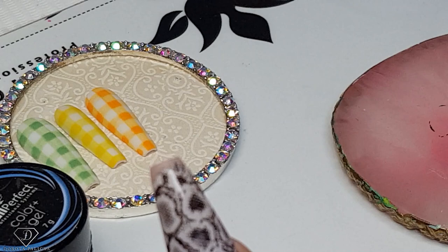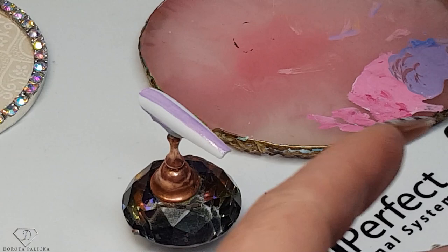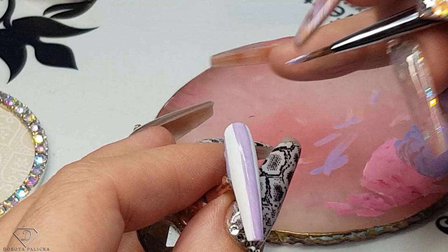Now let's move on to the purple. For the purple we have to do the lines. I'm picking up the product, removing the excess, and now we are going to do the lines.